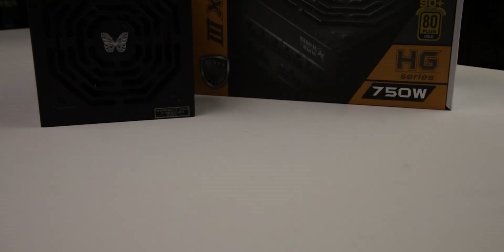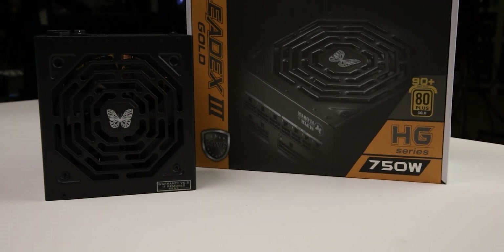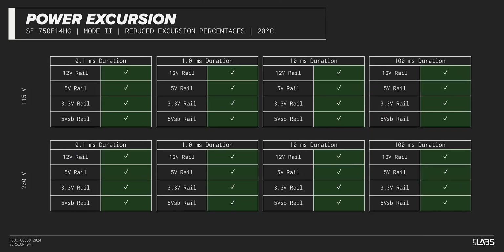The excursion test for power supplies without a 12-volt high-power connector applies up to 150% of the rated load to test a power supply's ability to support components that may temporarily require more than their rated current. While this is not required for non-ATX 3.0 power supplies, and the LeadX 3 Gold 750W was not designed to these specifications, we conducted the test out of curiosity. The model sustained all of the excursions at a decreased level while maintaining voltages within ATX specification.